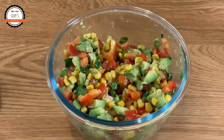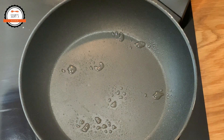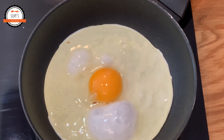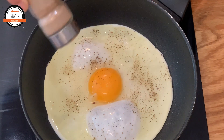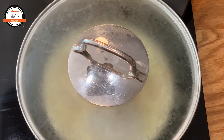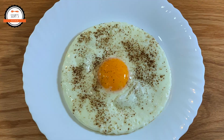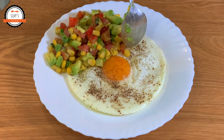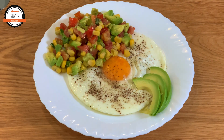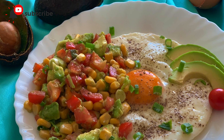I am ready in 2-3 minutes. I am ready with a pan. I am ready for this salad. Thank you very much.